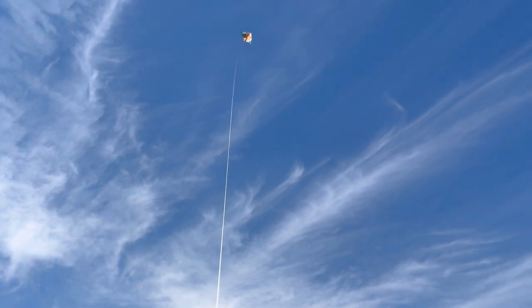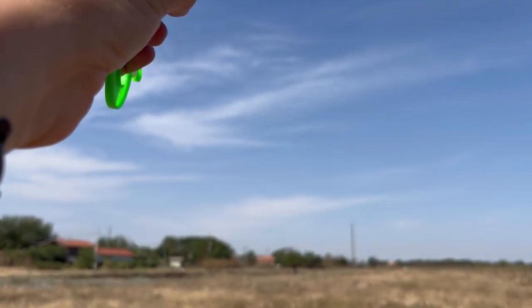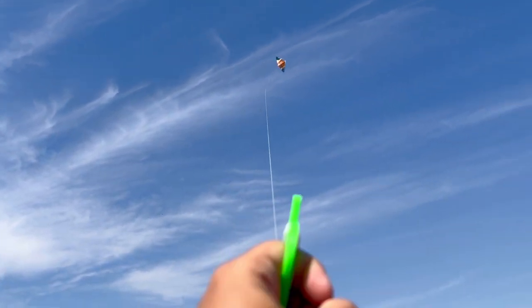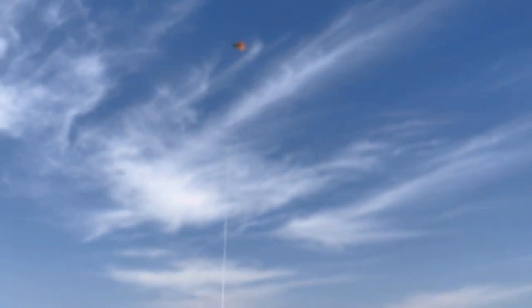My dear viewers, welcome from sunny Bulgaria. My experiment today is low-tech and big-time fun. So this is the kid's kite.